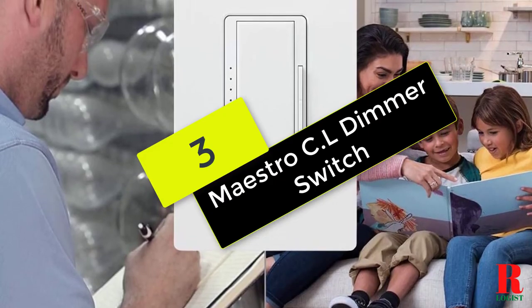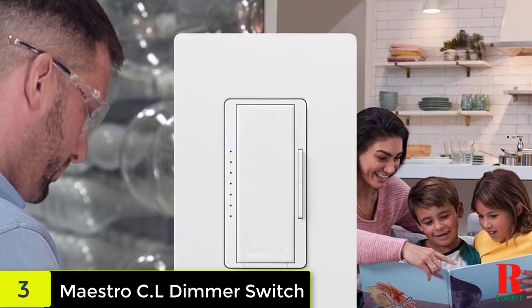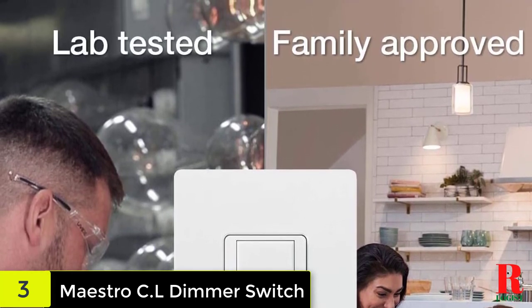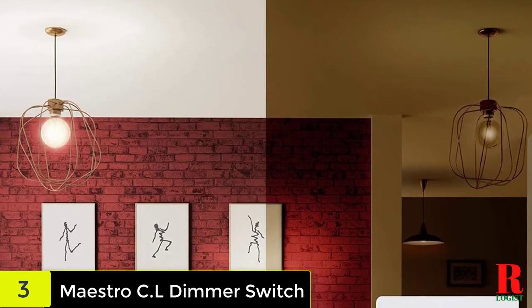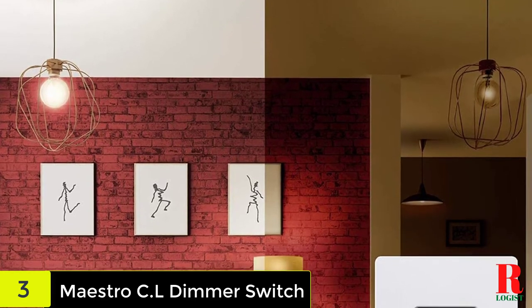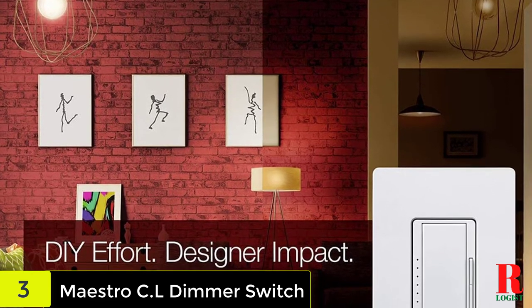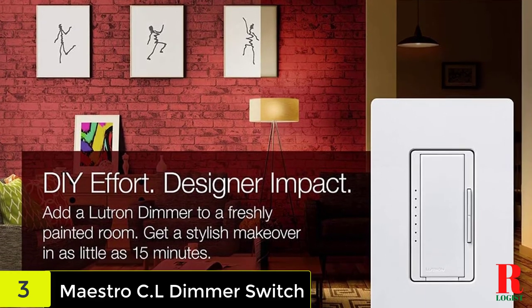At number 3 on our list, we have the Maestro CL dimmer switch. One of the best LED dimmer switches, this Lutron switch is easy to install and can be done by a beginner. It is a functional system and suits numerous arrangements. It's a small device, hence will help to conserve space. By just reading and following the clear guidelines given by the manufacturer, users will be able to complete the installation within 15 minutes or less, with no requirement for specific tools or special abilities.